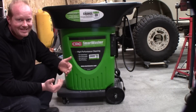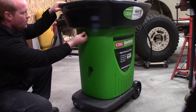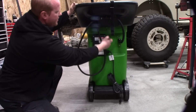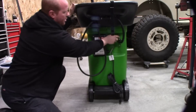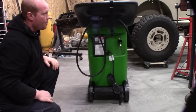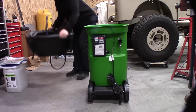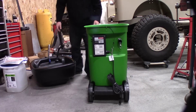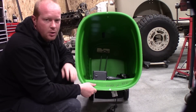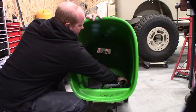Disassembling the CRC Smart Washer is actually a very easy process. There's a pin on each side that we pull out, then we disconnect the hose that runs up to the spray bar by pulling the two quick disconnects — and the hose comes right off. That whole top piece then lifts away. Looking inside the smart washer, you can see the pump assembly down at the bottom.